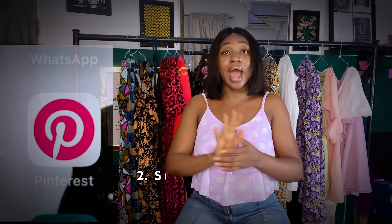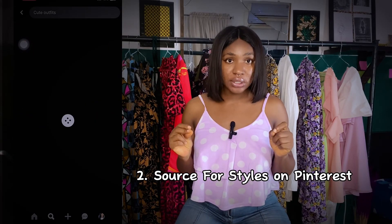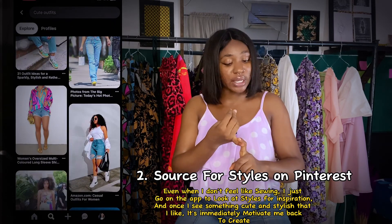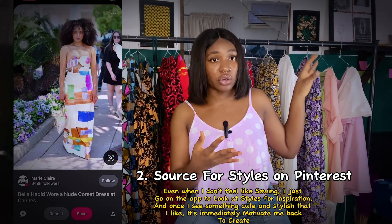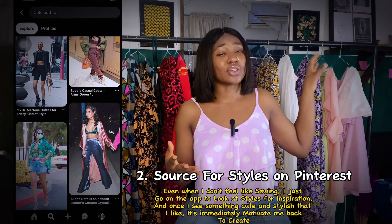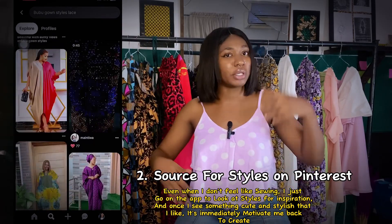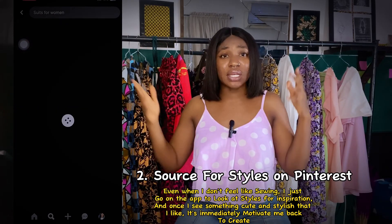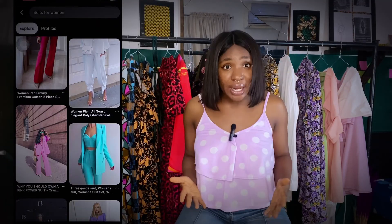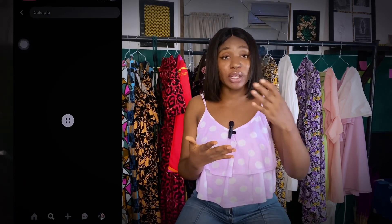Another thing I do — the second thing — is I always make sure I have an app called Pinterest on my two phones. Pinterest is an app that has everything you could ever want: fashion designing, decorating your room, toilets, kitchen, offices, DIYs, quotes, affirmations — whatever it is you want to search on Pinterest, you've got it. Pinterest is a place to get inspired from. So I make sure I have Pinterest on both my phones.